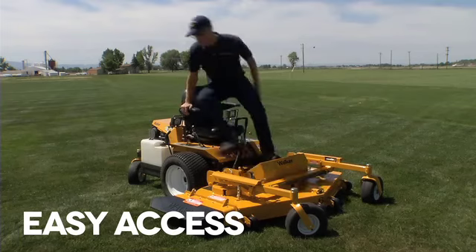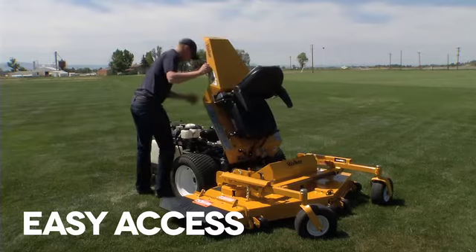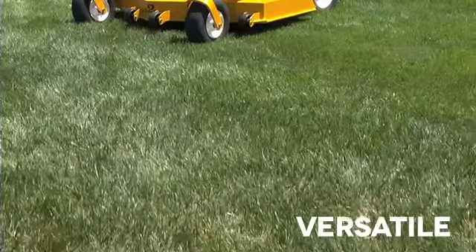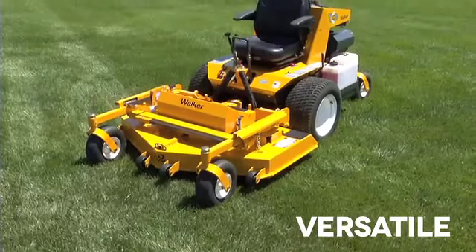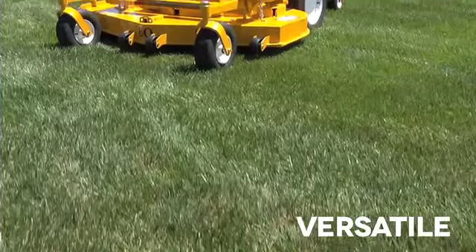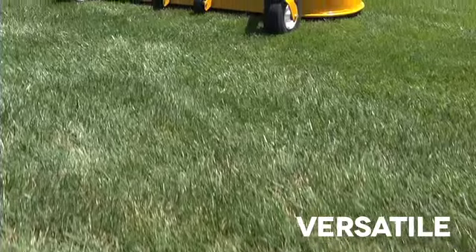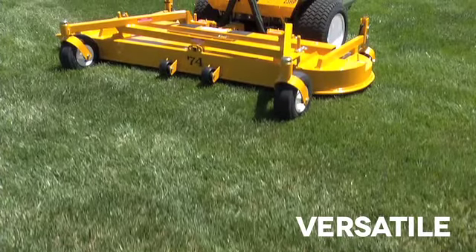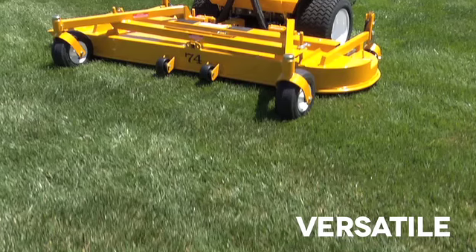Just like other Walker models, the underside of the deck and the engine compartment can be accessed in seconds with the tilt-up deck and body. The versatile Super B uses interchangeable decks that include a 52-inch rear discharge mulch deck and a 60-inch side discharge deck. Walker's 74-inch side discharge deck, the largest in its class, can also be installed on the Super B using an adapter kit.